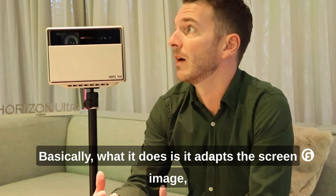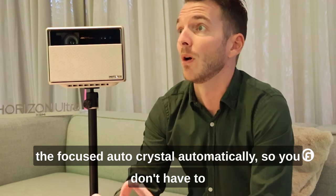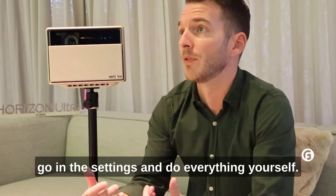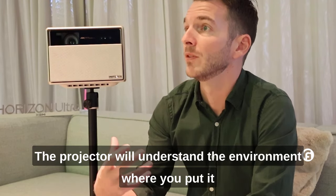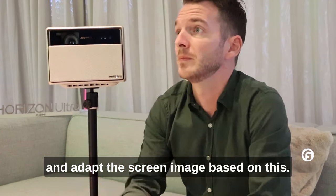Basically, what it does is it adapts the screen image — the focus, auto-keystone — automatically. You don't have to go into settings and do everything yourself. The projector will understand the environment where you place it and adapt the screen image, all via ISA 3.0.